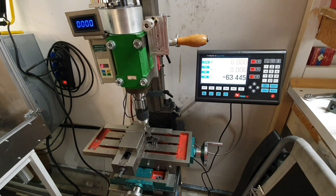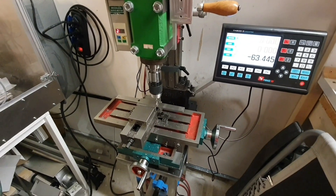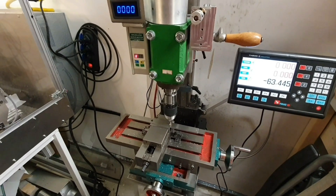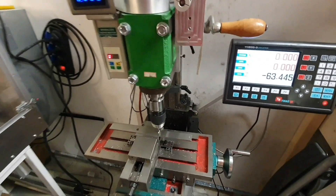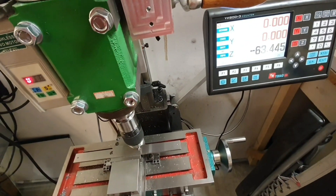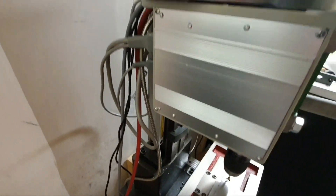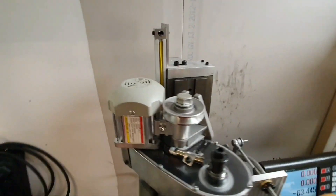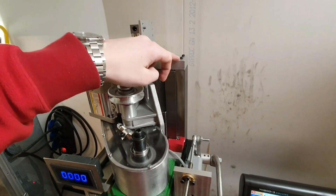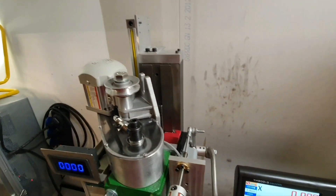Hello YouTube. In this video I will attempt to mount this 3-axis DRO on my little home-built mini mill. I already started last time I was in the garage - I didn't record it though - but I mounted this screen here, which was very simple, and then I also mounted the scales for the Z-axis. Since this one was pretty easy to mount, I just used a piece of aluminum mirror and the angle that was included with the set.